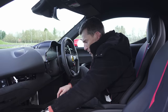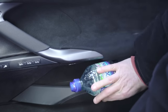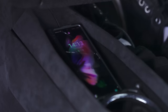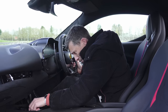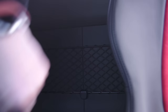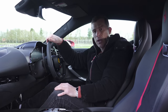Moving down, there's the cup holder which won't hold large bottles, and the door bins won't hold large bottles either. There's a big area for charging your mobile phone, though it doesn't quite fit flush. If you need to carry bigger items, there's storage space behind the seat with nets to keep things secure when you're going very quickly.